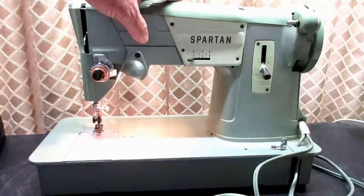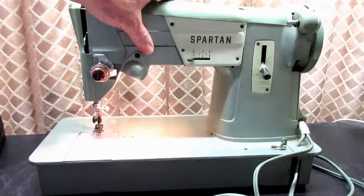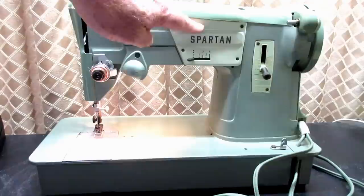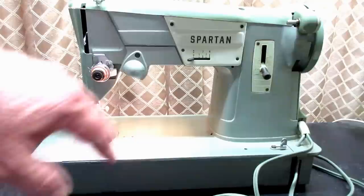The original early model was a beige — it looked more like the Slant-O-Matics. Then the next version that came out the next year had a different arm cover and system. The 328K also had needle positioning left, center, and right.